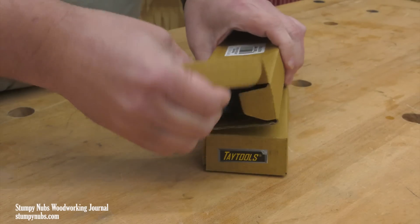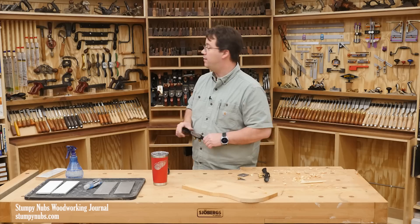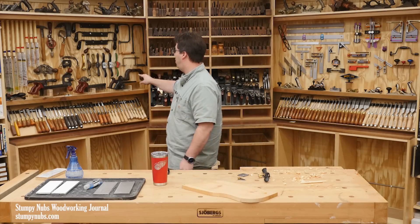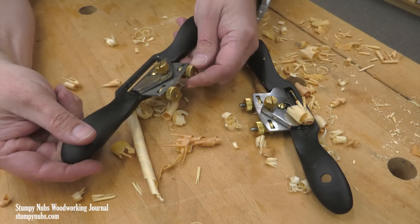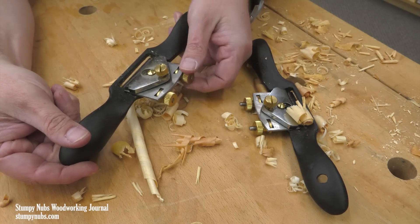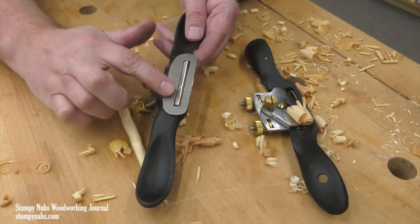So here they are. These are the same spokeshaves that I use here in my shop — mine are hanging on the wall right here behind me. I like these in particular because they are the same traditional cast iron bodies and mechanical adjusters that have lasted for 150 years or more.